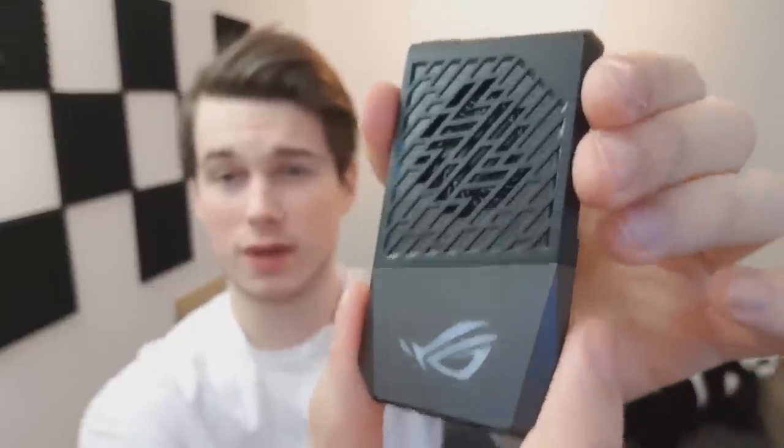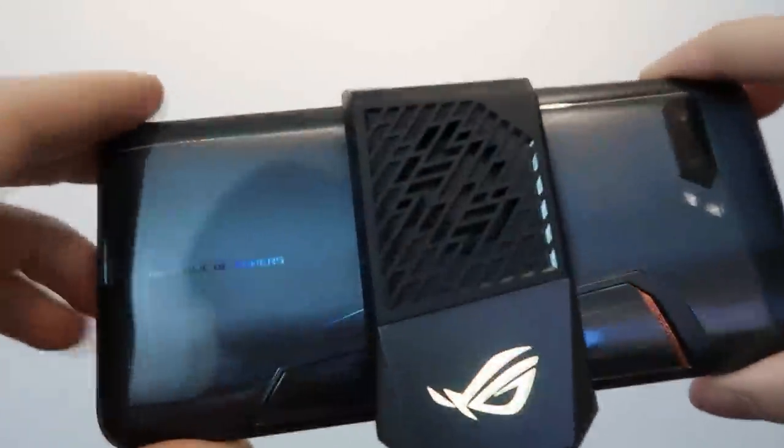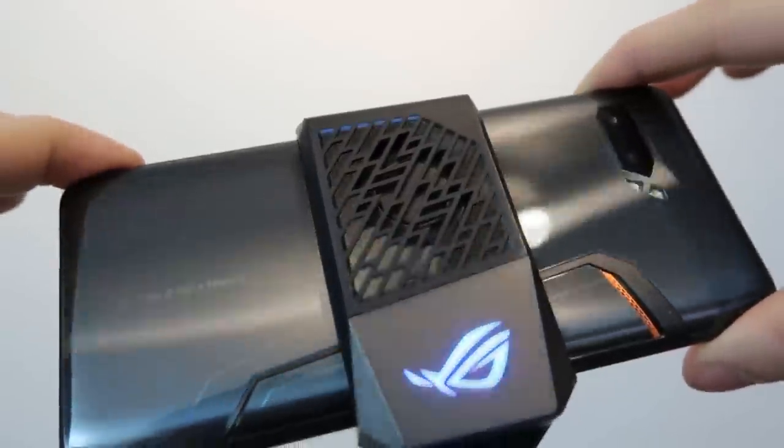I also totally forgot this one in the package — this is actually a cooler for the phone, which is very unique. This is a cooler which you literally just slap on your phone and it will cool down the phone. Instantly when I put it on it started glowing right here. You can even hear the fan — it's on. It's very easy to just put it on; if you're playing a game and your phone is getting a bit too hot, you slap this on and you don't have to worry about anything. I can feel the phone getting colder and I just had this on for one minute.